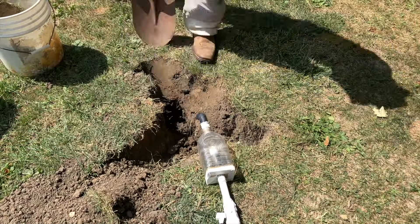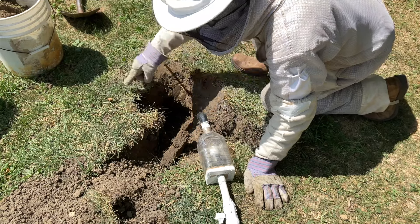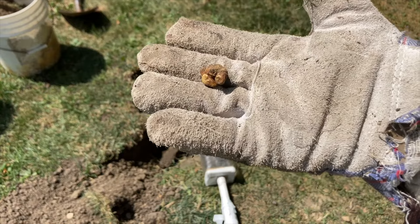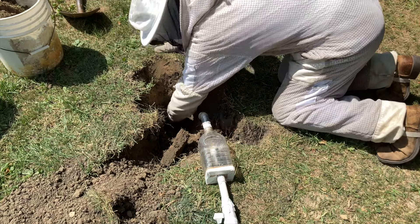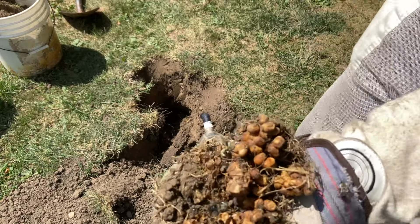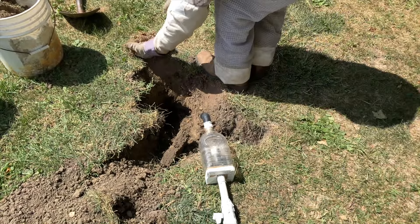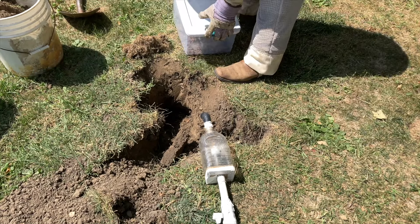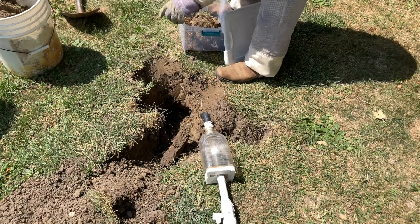Once we dug out all of the earth above the nest cavity, we could start to see the nest being exposed. This cavity was just massive — easily larger than a basketball under there. Then it was just a matter of digging out handful after handful of these wax balls and all of the nest material around it. That's a bumblebee nest. We had already put a substantial amount into the bin we brought to contain the nest — whatever we could reach from the tunnel we had opened up. And then once we opened up the earth above the rest of the cavity, we just started filling it up with more.